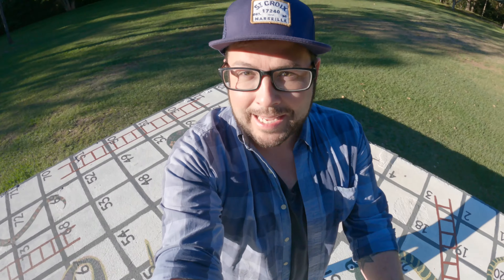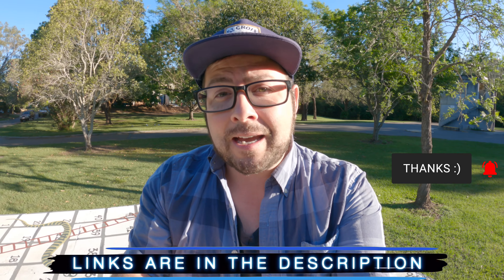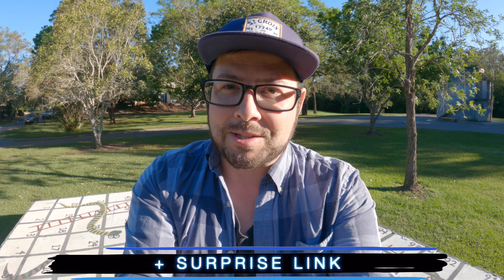Welcome to the channel. My name is Danny Black and I love to review cool gear that comes my way, so don't be a stranger. Links to everything I'm going to be talking about today will be down in the description, plus a discount code plus a surprise link. Check it out.